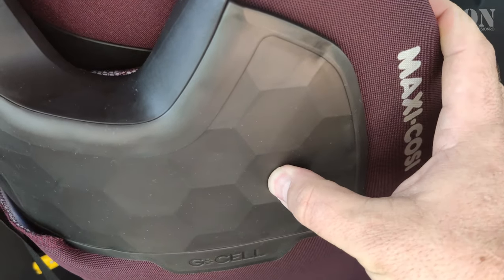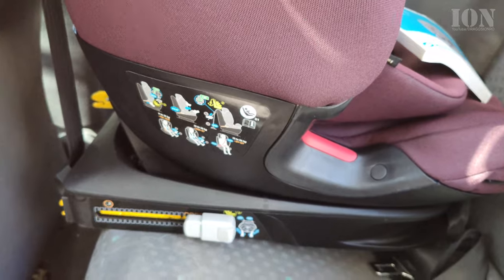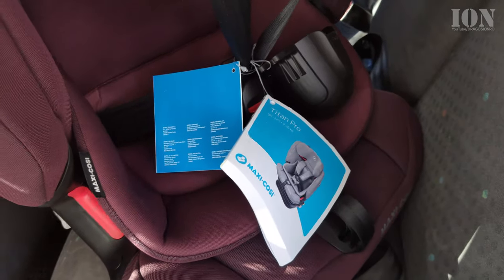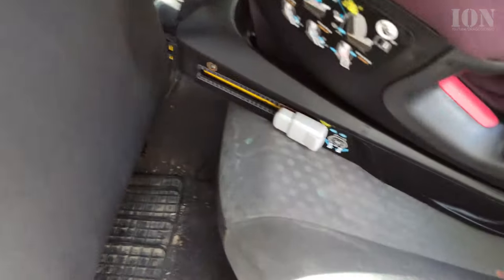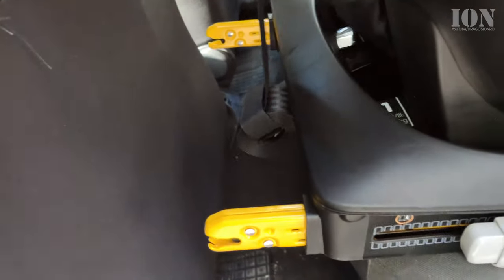These are the points for seat belts for later use — no need for those yet. I'll open the ISOFIX points now; it might be a little tricky, but you can figure it out once they are extended.